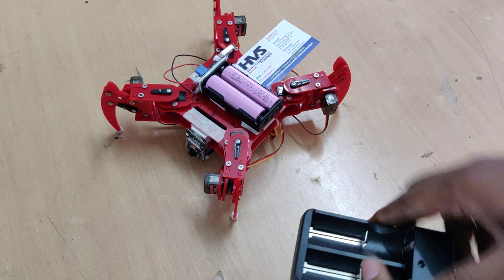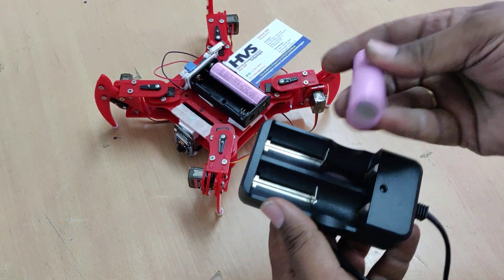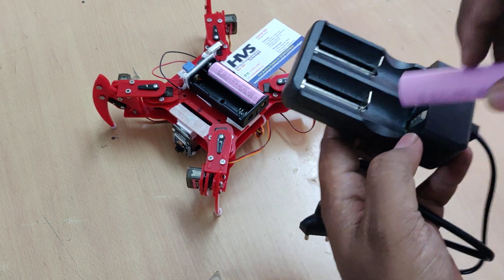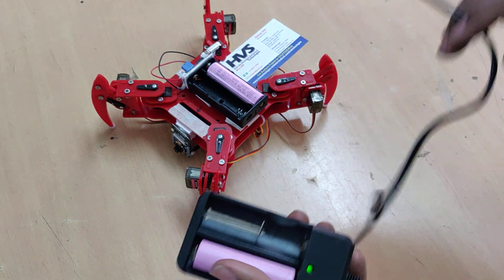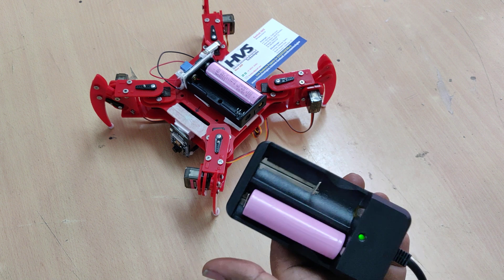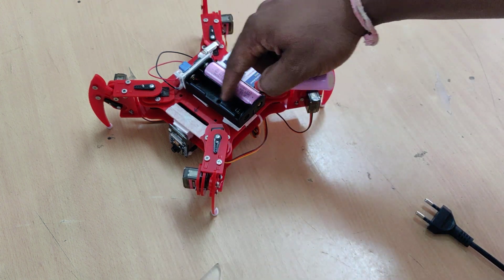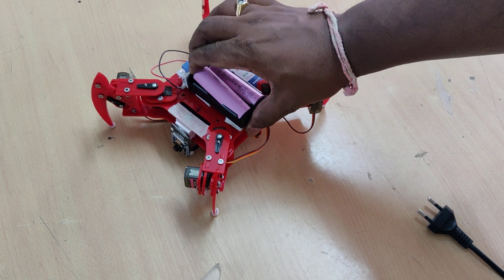To recharge the two batteries, just remove them from their slots and connect them observing the plus and minus markings clearly. This side is the minus terminal. Connect them to a 230 volt socket input and the battery will be fully charged. Once fully charged, unplug and place them back. Plus and minus markings are written on the slots as well.